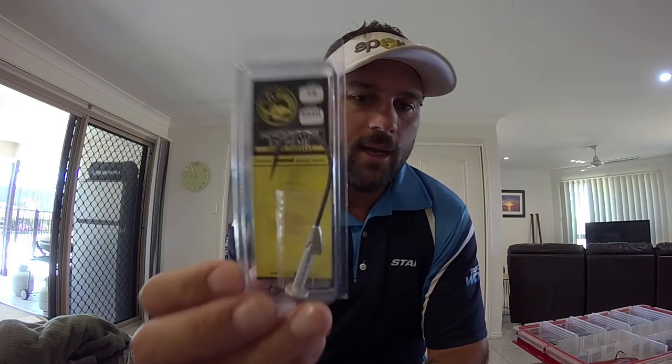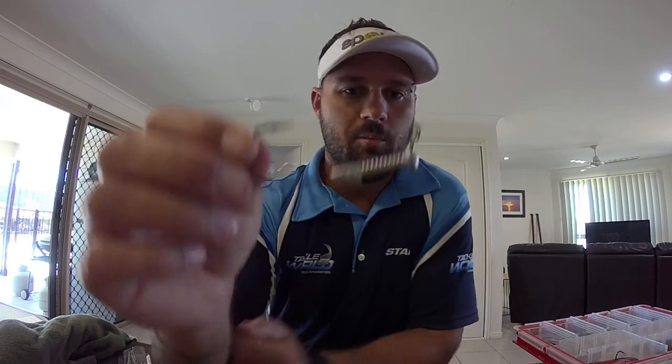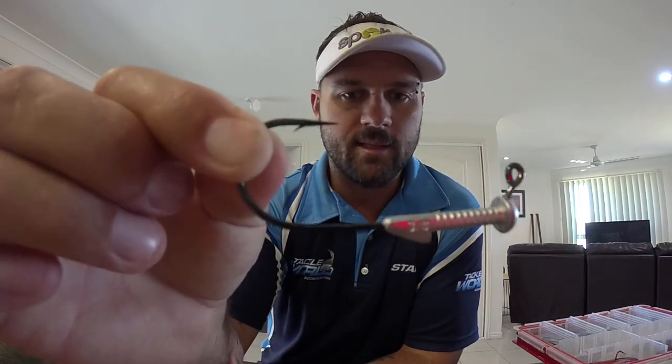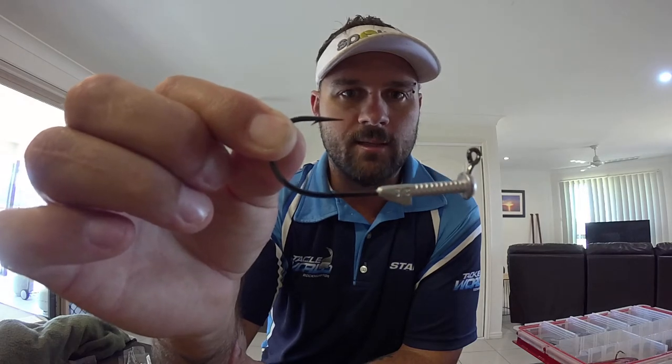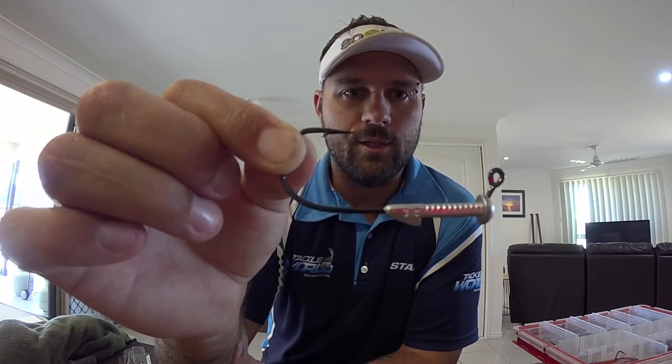I've had a bit of a look around and tried to find a way to rig these things with a better jig head style. What I've come up with is that TT Lures make a series of great jig heads — I think they're the leader in jig head technology at the moment. They've come up with this Headhunter Extreme, the TT Warhead. It's got more like a button head, and in this case it's a 3.8, but most of the weight is set back into the headlock part of the jig head. So you're still getting a 3.8 jig head but not as much weight in the nose itself.